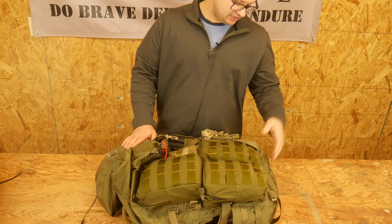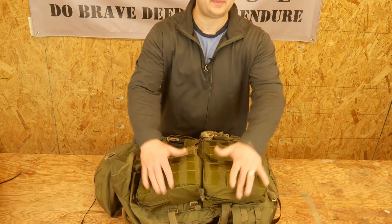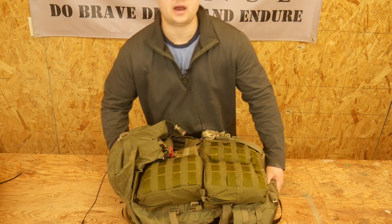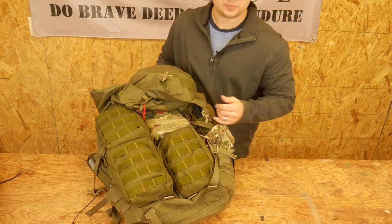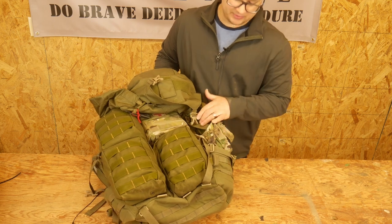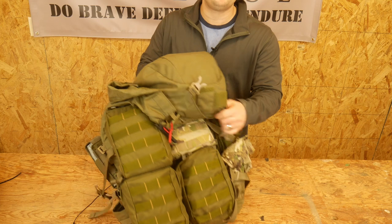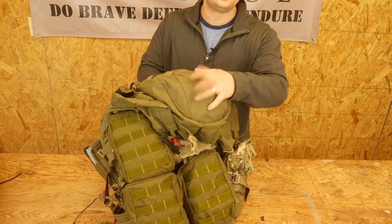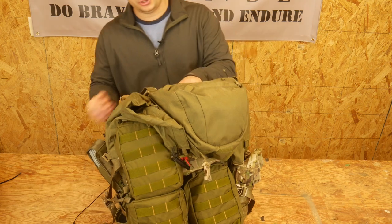It's made out of 1000D Cordura — it's tough. One of the things I really like about this pack is they covered it in MOLLE. You can't see because I've used all the MOLLE to mount pouches, but they have MOLLE up the sides and down the front — this thing has MOLLE everywhere. I'm disappointed they didn't put MOLLE on the lid. I really wish they would have; I would absolutely use it.